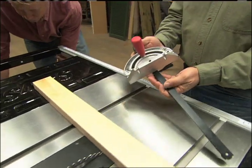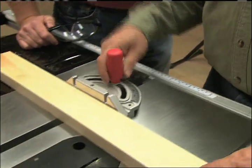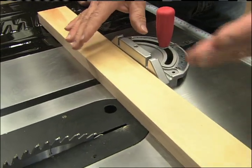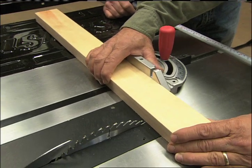Here is a miter gauge — it goes in these slots on the table. This is primarily used for cutting across the length of the wood, whether it's a miter or whatever angle you want to choose, going across the blade.